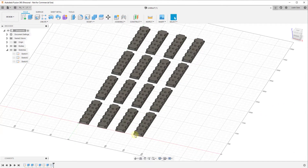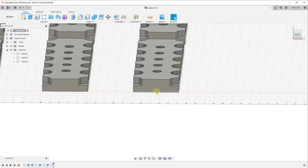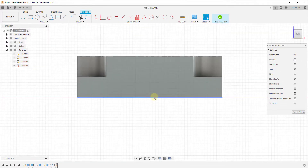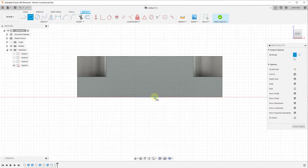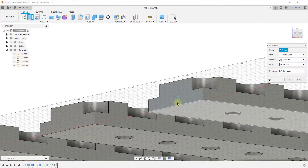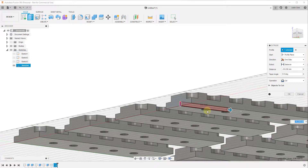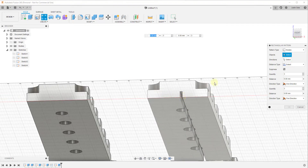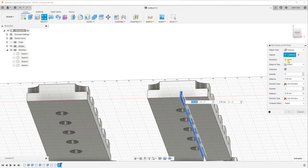This also allows you to copy features. Let's say we create a sketch along this object and create a little ridge — we finish the sketch and extrude it to remove material along the face. Now we can come in here with the rectangular pattern tool and select the option for Features. In this case we're selecting the cut that's been placed, set a direction by clicking on this edge, and you can see how this allows us to create multiple different copies of that feature.